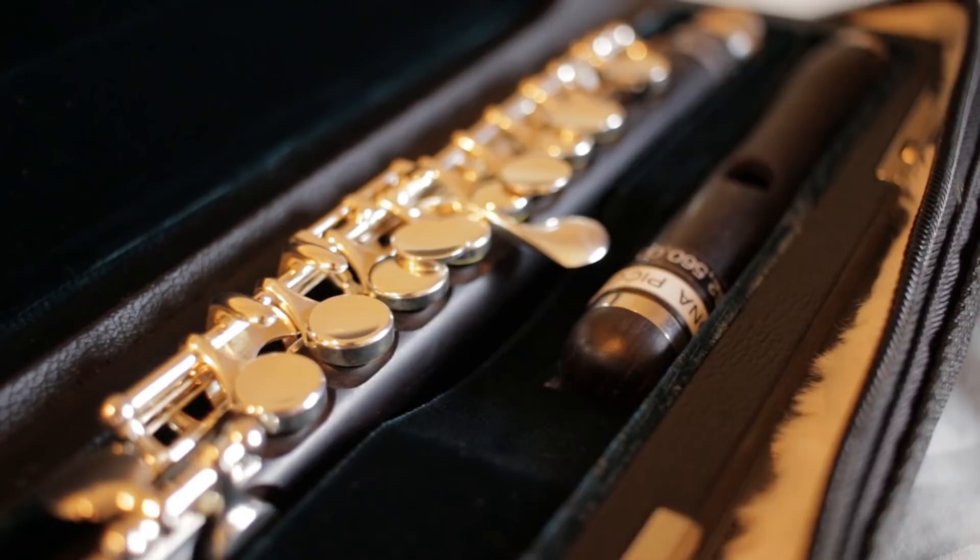Number one, you will get free domestic shipping within the US — however when you take flutes out on trial, you will be charged shipping at first, but it will be refunded back to you when you actually buy the flute. Number two, you get an extended 10-day trial — usually it's only seven days. Number three, you get an extended 18-month warranty on your new flute. And number four, you can take up to three instruments out on trial at a time.